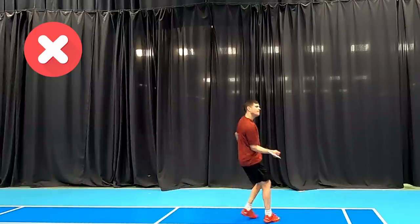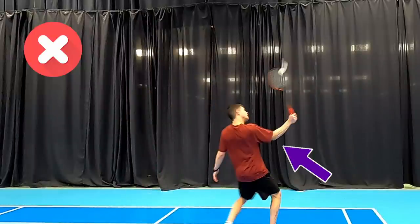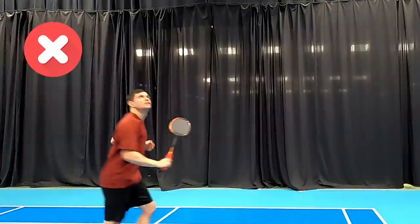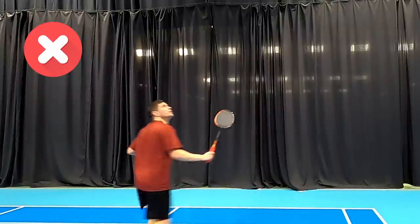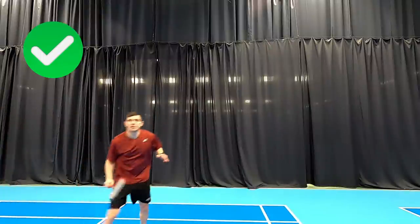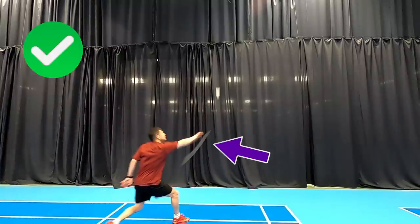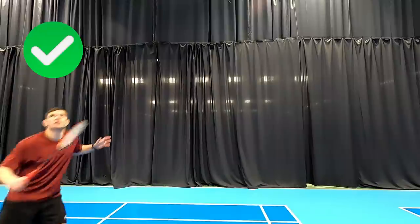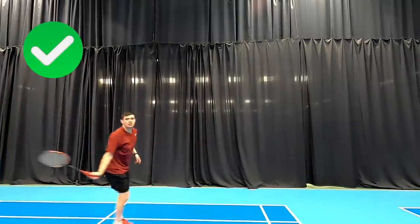The next common mistake we see people make is getting a little bit too close to the shuttle. You'll see here he's hitting with a bent elbow quite close to him, which is quite restrictive — it doesn't let us rotate and come round with the arm, and limits our power and control. What we should be doing is hitting outside of the body with a relaxed reach, as you can see here. That's going to mean we can come round quickly and put our back, our arm, and use lots of muscles to get lots of power.